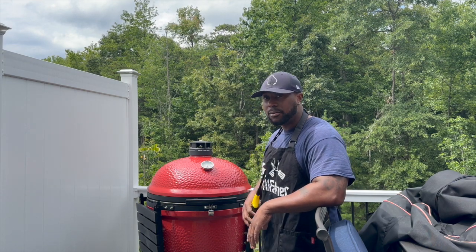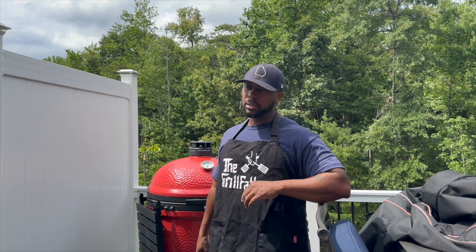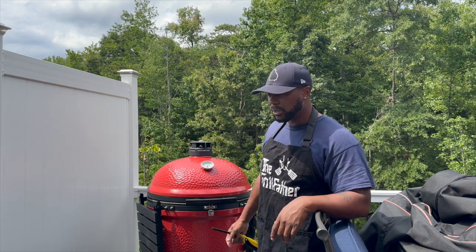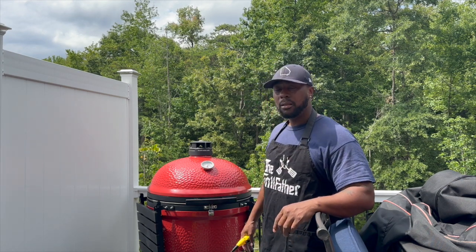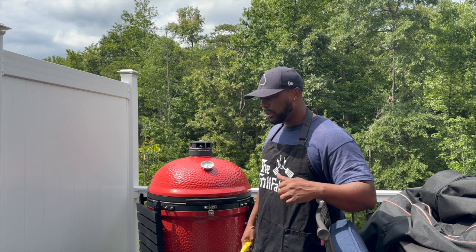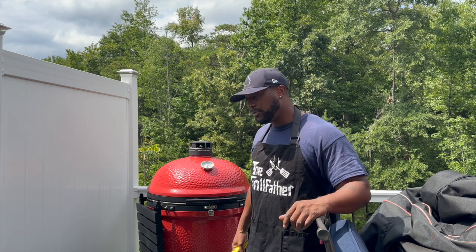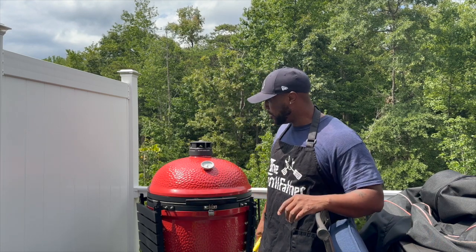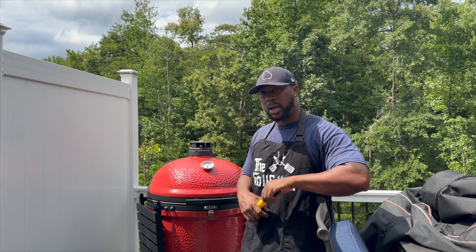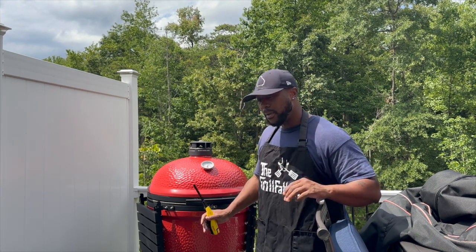Today we're going to test to see how this Kamado Joe 3 stands up in comparison to my knockoff. We're going to cook some wings — just a couple — to see what the capabilities are. Word to the wise: when you buy a grill, learn your grill before you invite people over for a party, because if you don't know your hot spots and cold spots, you will embarrass yourself.